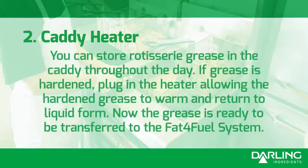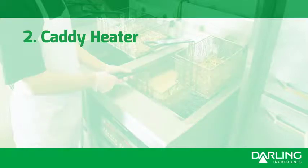Caddy Heater. You can store rotisserie grease in the caddy throughout the day. If grease is hardened, plug in the heater allowing the hardened grease to warm and return to liquid form. Now the grease is ready to be transferred to the Fat for Fuel system.